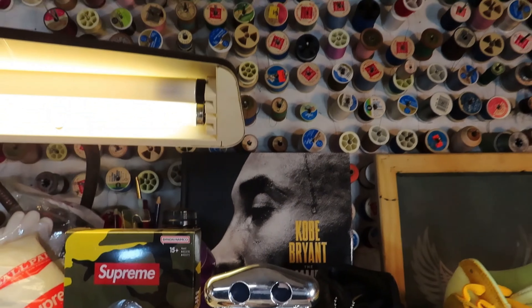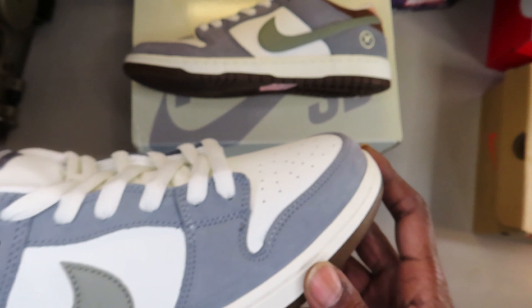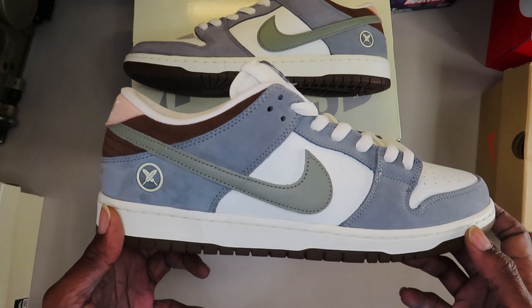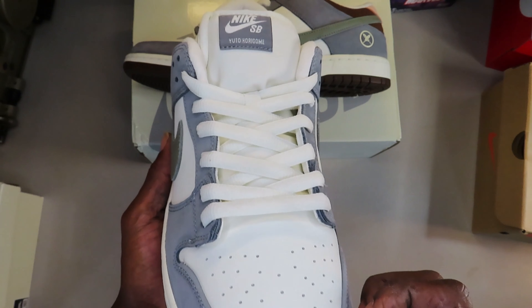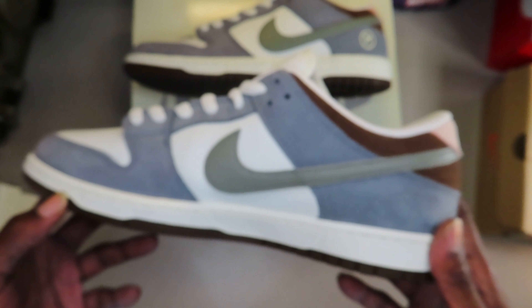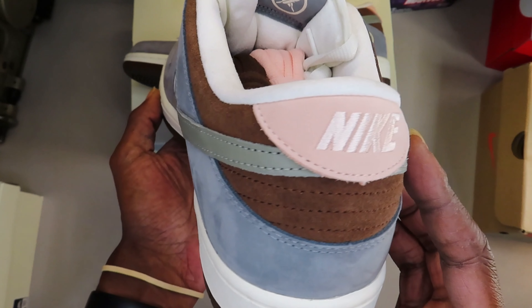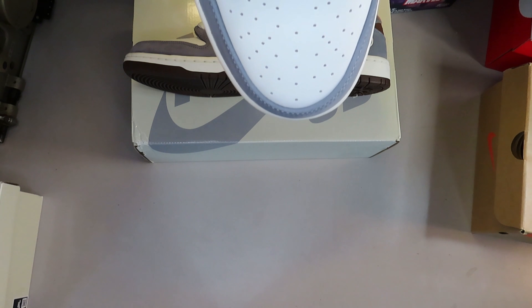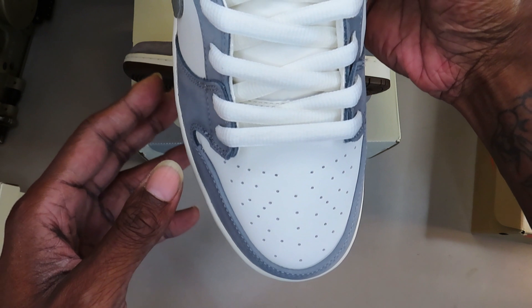Japanese professional skateboarder Yuto Horigome is best known for winning the gold medal in the inaugural Olympic men's street event at the 2020 Summer Olympics. His shoe is constructed out of leather, suede, and mesh. It features a white base, gray overlays, and chocolate brown detailing around the collar and rubber outsole. Elsewhere you'll find pink accents on the heels and underfoot, along with co-branded tongue labels, cross-feather embroidery — which is his family's crest — on the lateral ankle, and special graphic insoles. Extra sets of laces are included.